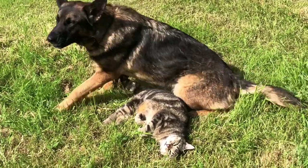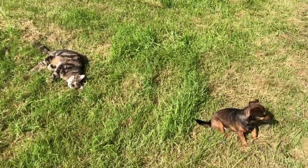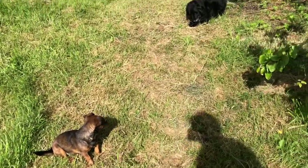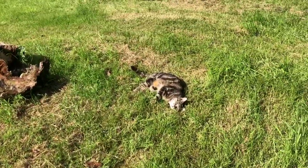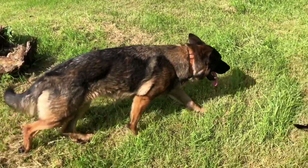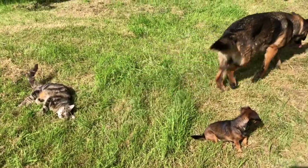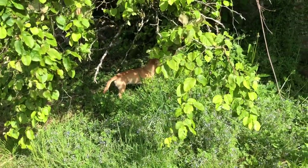I'm sitting here digging in the garden and these dogs are all lolling around the place, hanging out. Brindle decided she'd move. There's Maya.